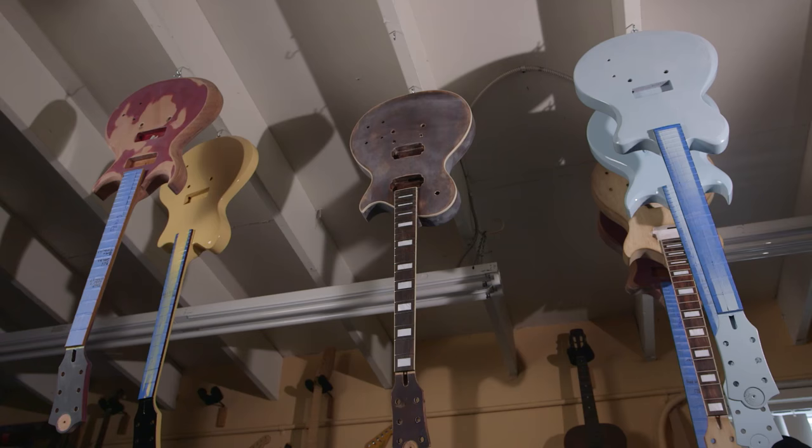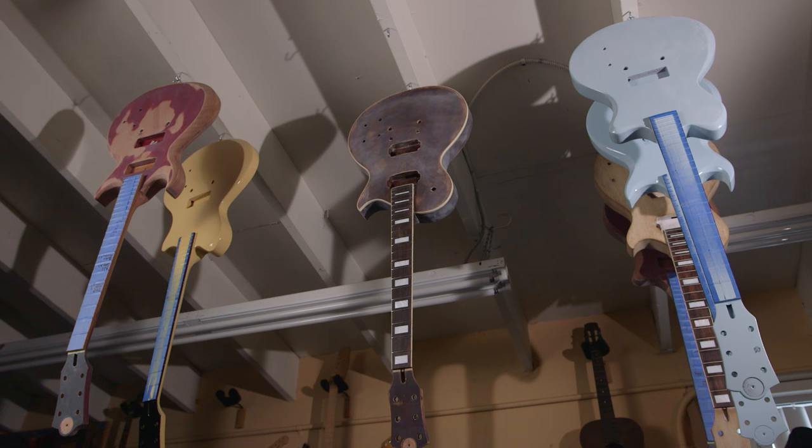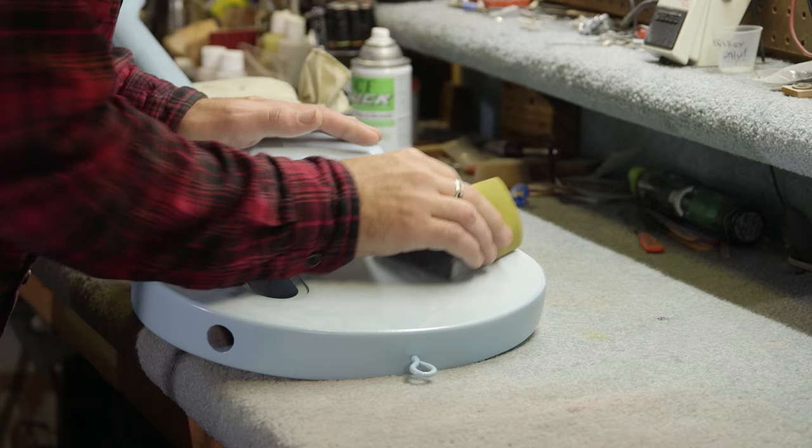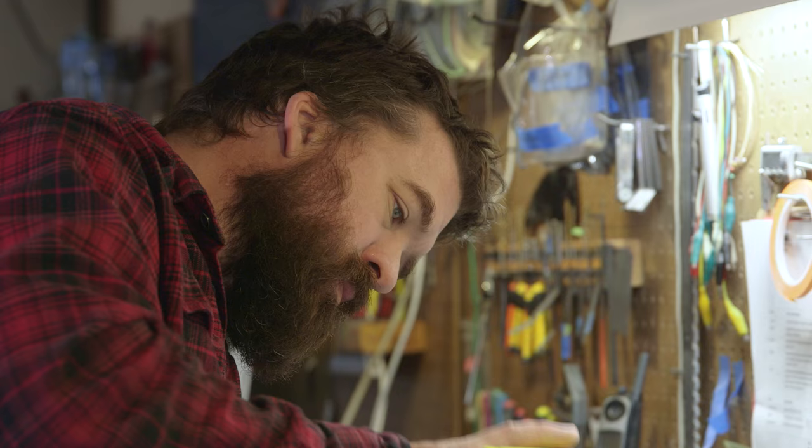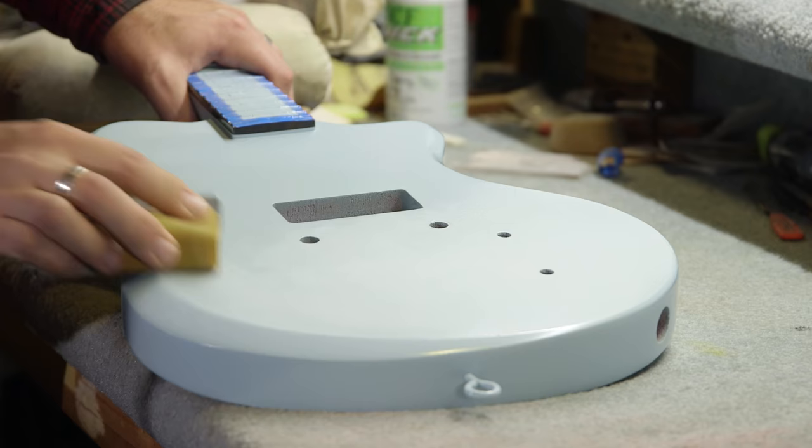We opened up orders at $500 for the first 20 guitars and people ate it up. It was just nuts. That means we're here all night sanding and finishing and doing everything that it takes.